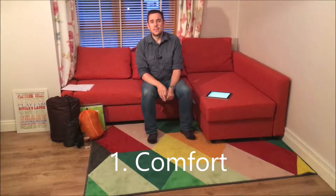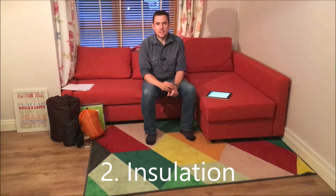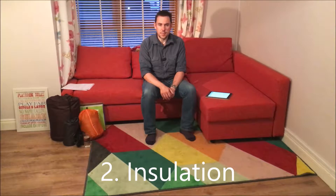So why do you need a sleeping mat or sleeping pad? There are two reasons: one for comfort, because you don't want to be sleeping on top of rocks and stuff, and two to provide insulation to protect you from the cold ground coming up and ruining your night's sleep.